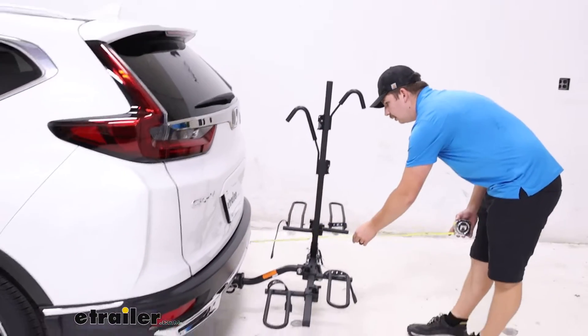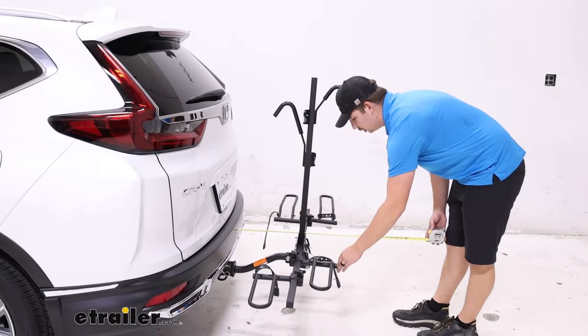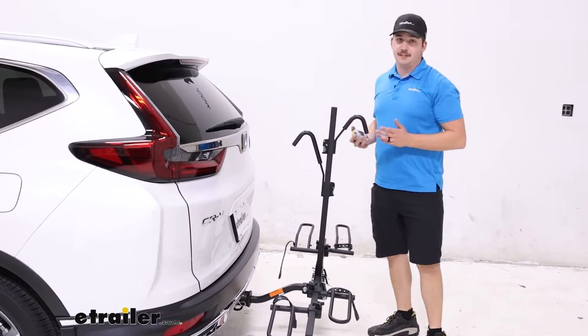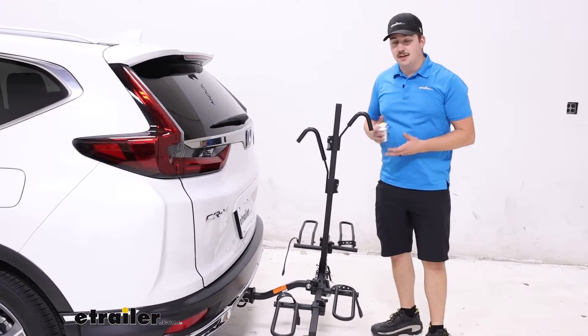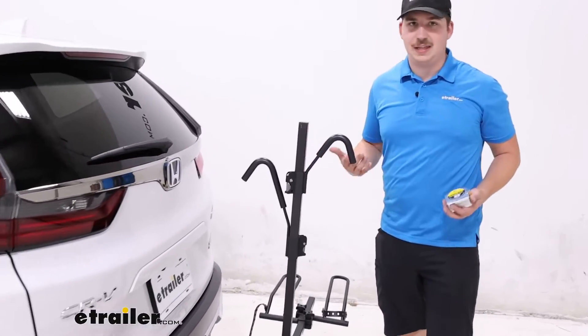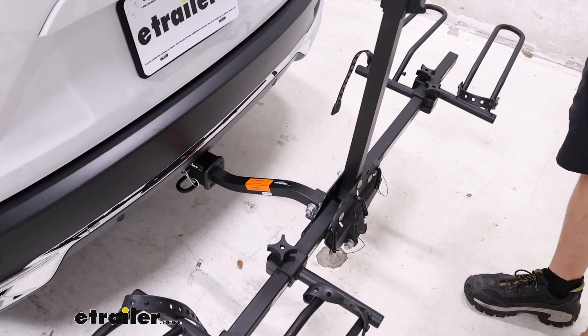The distance added to the back is going to be 21 and a half inches. This bike rack doesn't fold up against the vehicle when bikes are unloaded — the Hollywood Racks Destination does, so with that one you can save some space. With this one you're pretty much stuck with it like this, so if you want to leave it in the hitch between rides, this is how much space it takes up.